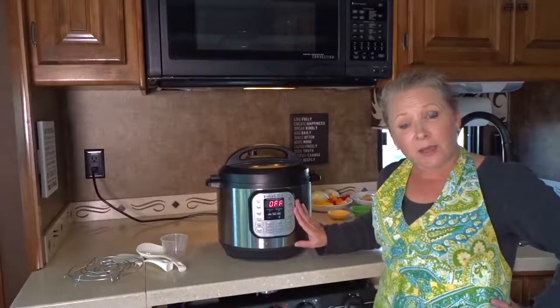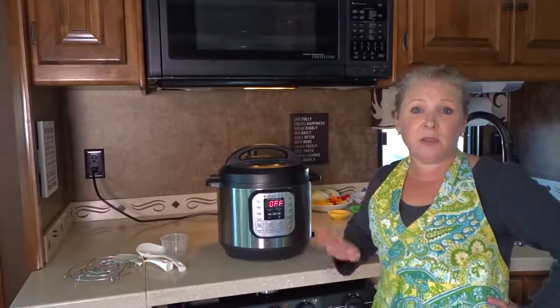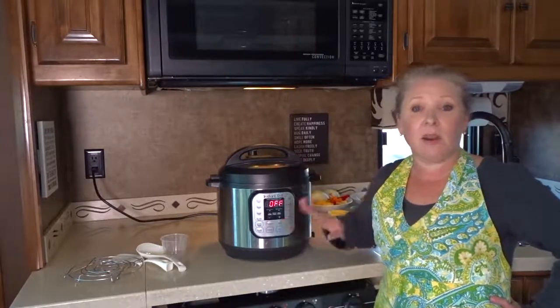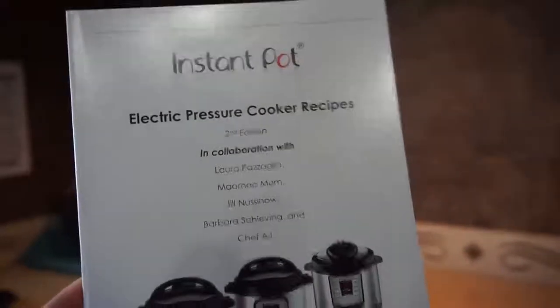You can also preset your Instant Pot with a timer, so you can set it up to start cooking at a certain time — if you know you're going to be out for the day, you can pop everything in, set the timer, and have it ready when you come home. One difference compared to a regular slow cooker is it has a saute option, so you can saute your onions or brown your meat right in the same pot before adding the rest of your ingredients and setting it to cook.